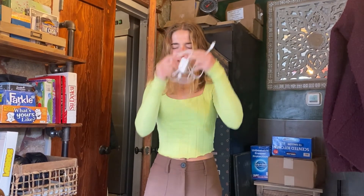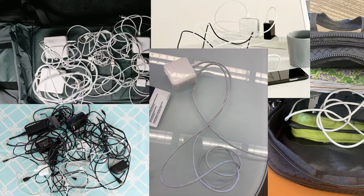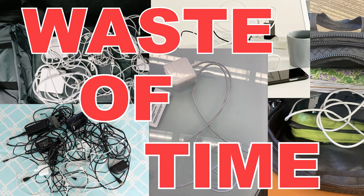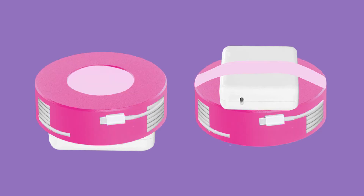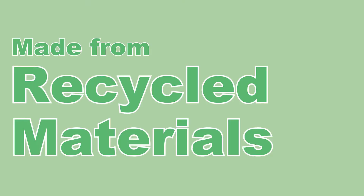No one likes untangling messy chargers. It's a frustrating waste of time. Say goodbye to messy chargers and hello to Wire Wizard. Wire Wizard comes in a variety of colors and is made from recycled materials.